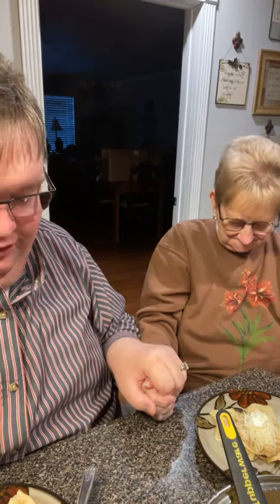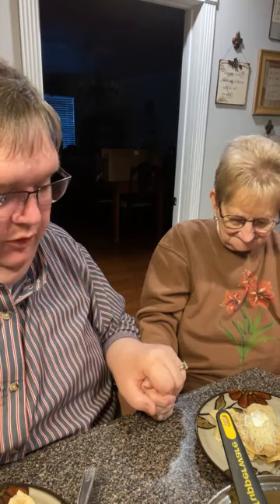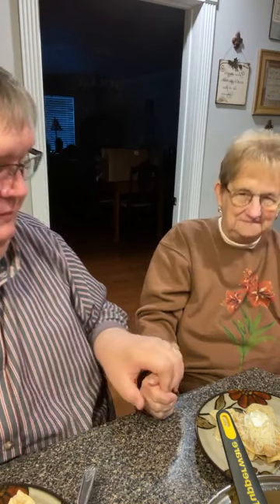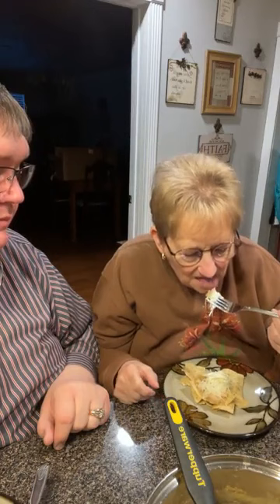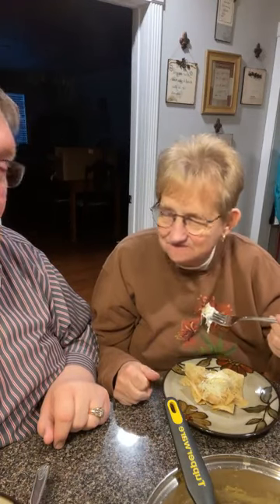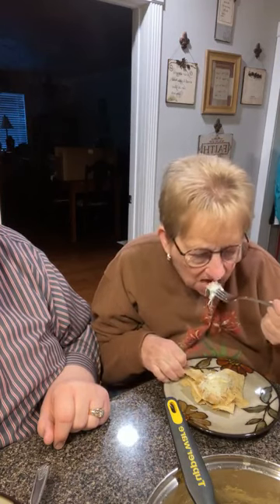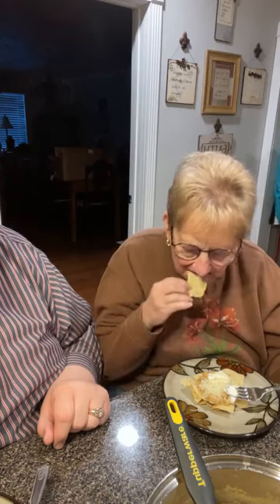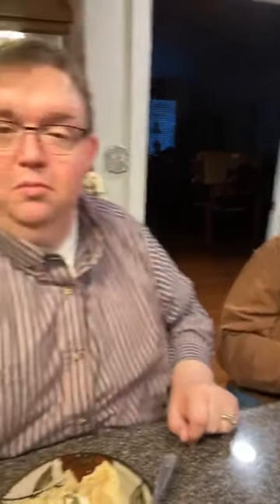Dear Heavenly Father, we thank you for this meal. We thank you for the nourishment of our bodies. Lord, we just ask you to be with each and every person, be with each and every prayer request — those spoken and unspoken, dear Lord, you know them all. And we just ask for you to answer in your will and your glory. In your name we pray, amen. Mama, try that — see what you think. Is it hot? It's maybe a little stove warm, but it's not too spicy.